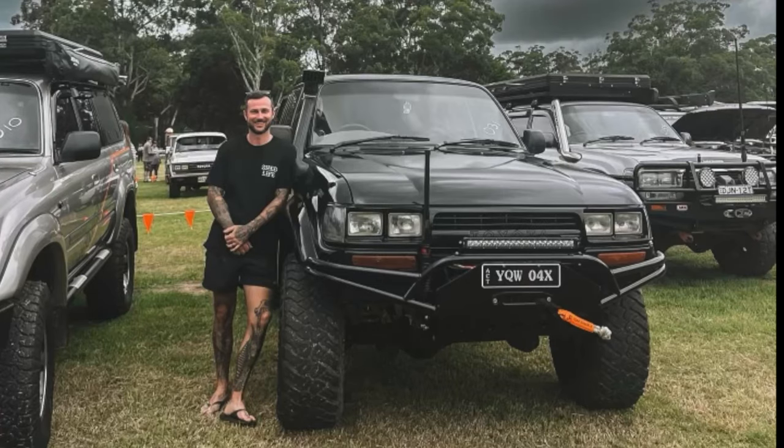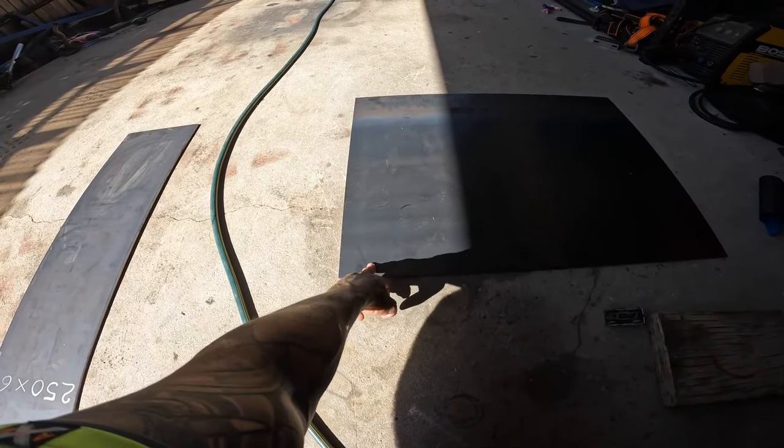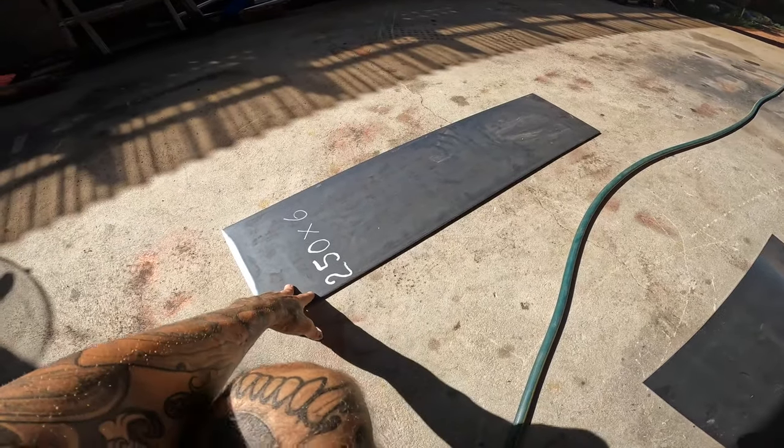We're going to try and make our own bull bar completely from scratch. This is a 600 by 800 piece of hot rolled steel, 3mm — that's all I could get without ordering. I figured I'll make this section up and brace it afterwards if needed. I'm going to make a winch cradle across the chassis rails, because on the 80 series you've got two chassis rails to mount your whole bull bar to. The sides where I'll have my recovery points are made out of 6mm, so the 6mm is going to bolt to the chassis and also be welded to the 3mm winch cradle section in the middle.